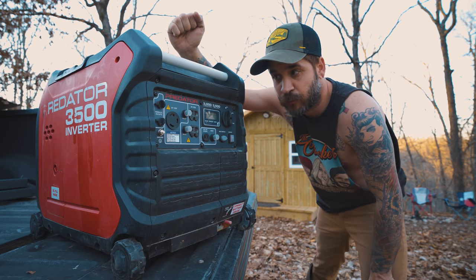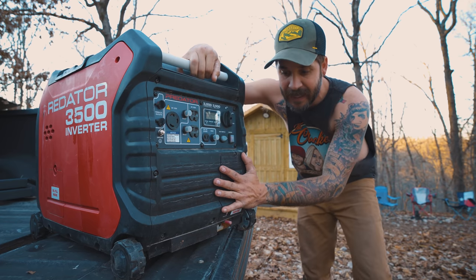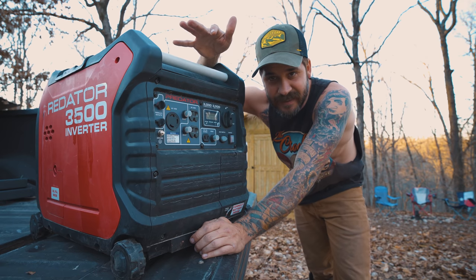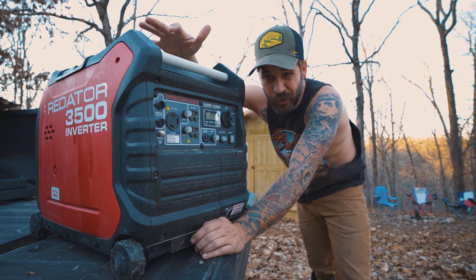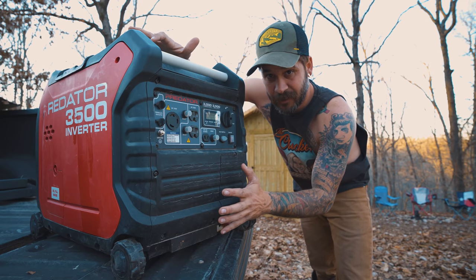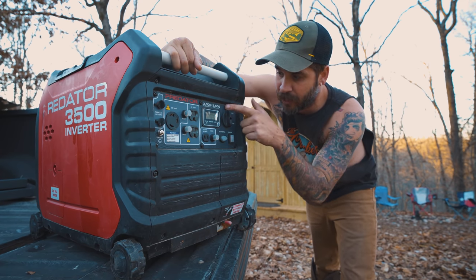I have had this thing run up to 14 hours before on one tank of gas, and one tank of gas is about two gallons. Gas isn't even over two dollars right now, so for five bucks you can run this sucker for about 14 hours if you're running under the 25 percent capacity on this sucker.